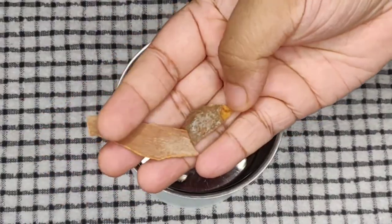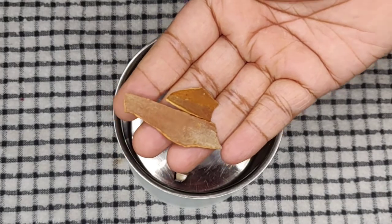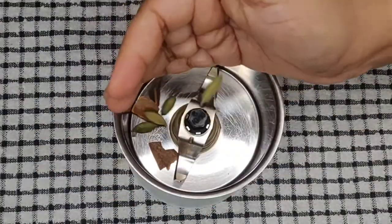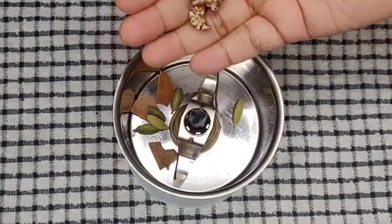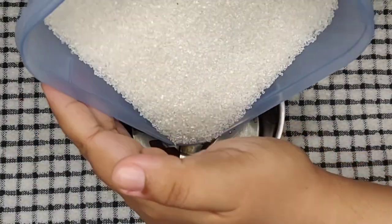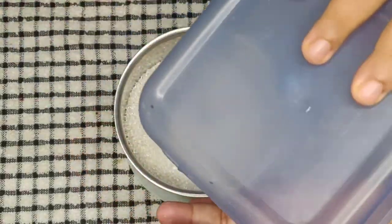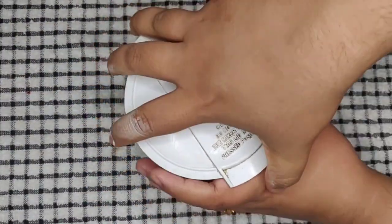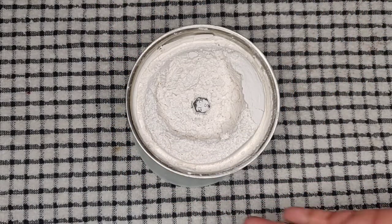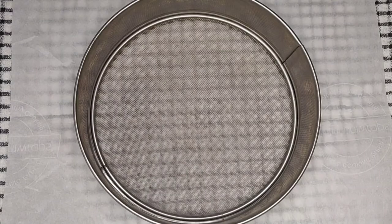Next, to a mixy jar I will break and add a 2-inch long cinnamon stick, 5 cardamoms, a small piece of nutmeg, 6 cloves, and 3/4 cup of sugar. Let's grind all these to a fine powder. This is done, so let's close it and keep it aside.